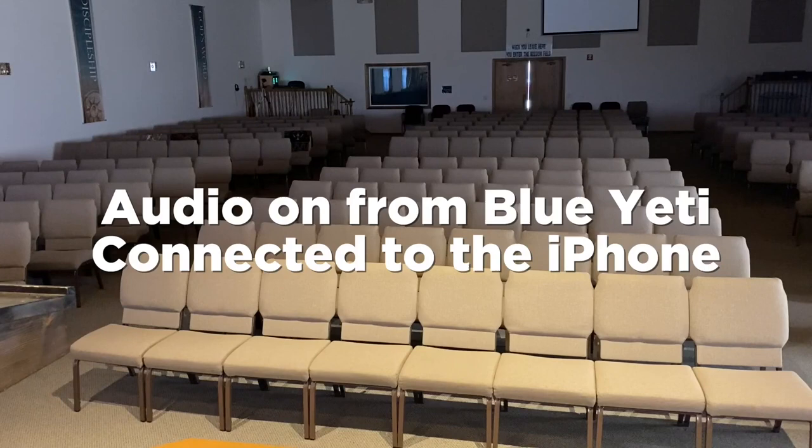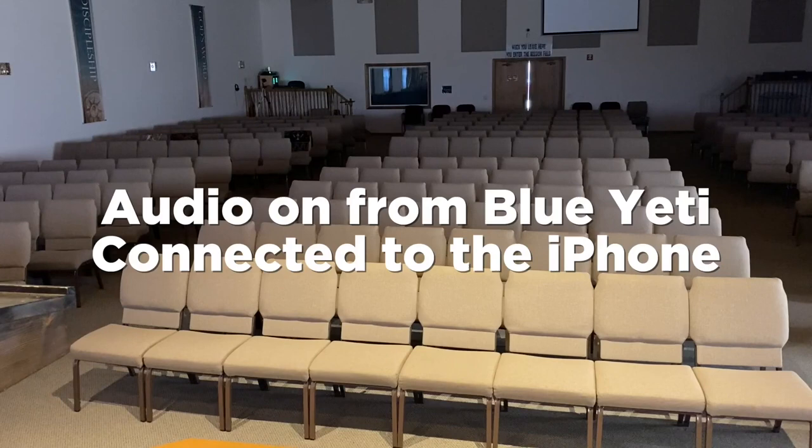This is the Blue Yeti that we are recording vocals with. This is what it sounds like — I'm standing directly in front of it and just recording to the iPhone. Really, that's all you need to get set up to get some really good, crisp, clear audio in your video setup.